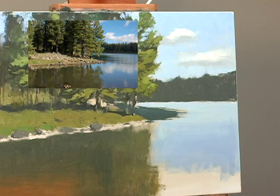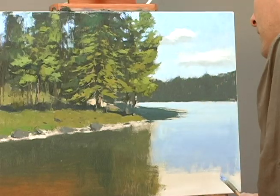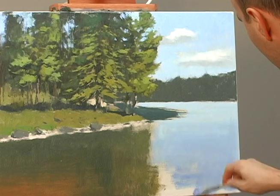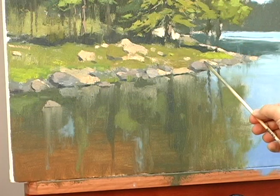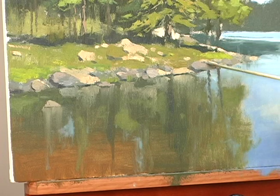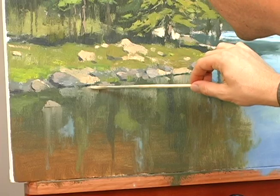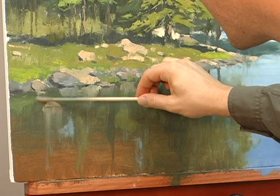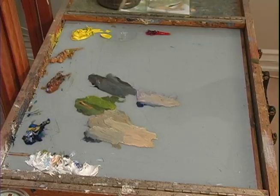I can blend this in right now nicely because it's still wet. So let's go ahead and put it in a little bit. I'm going to mix in a little bit of that sky color.